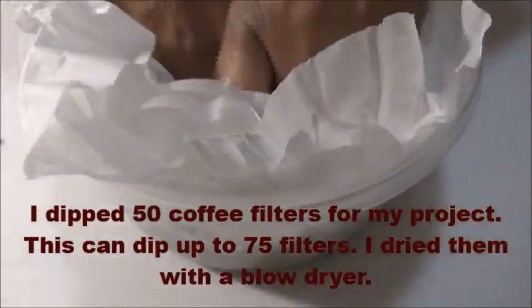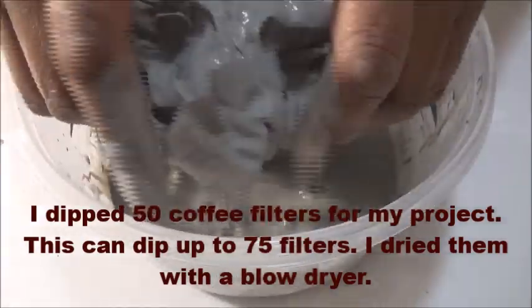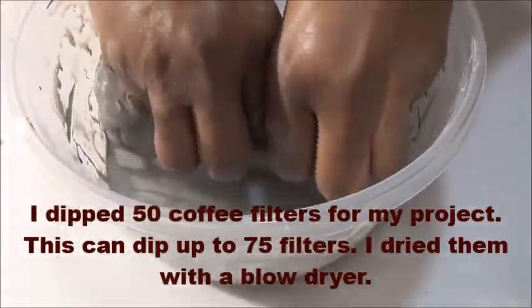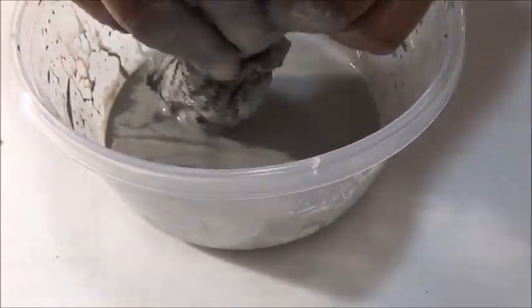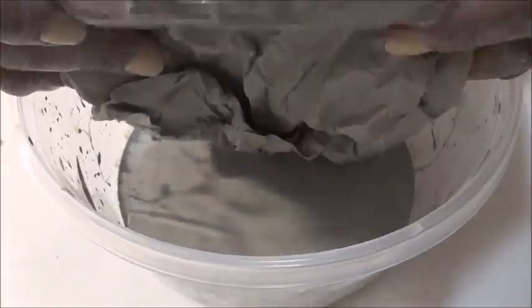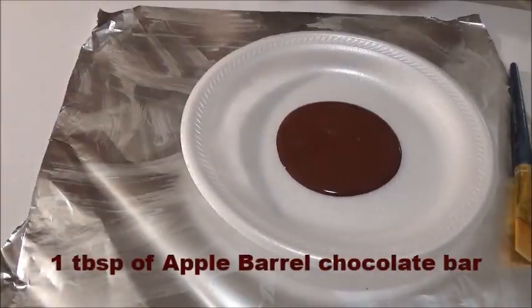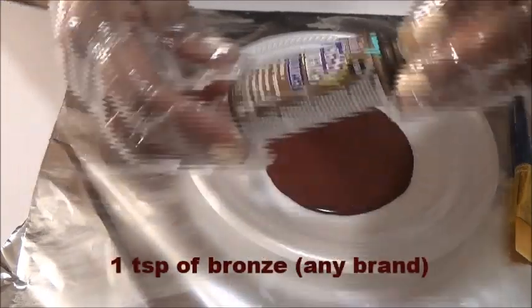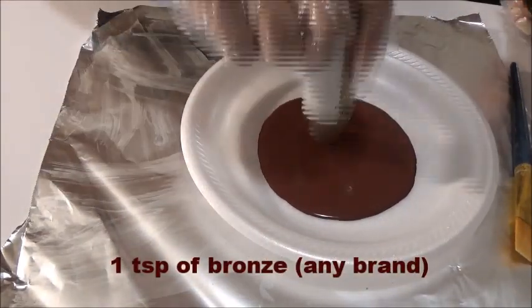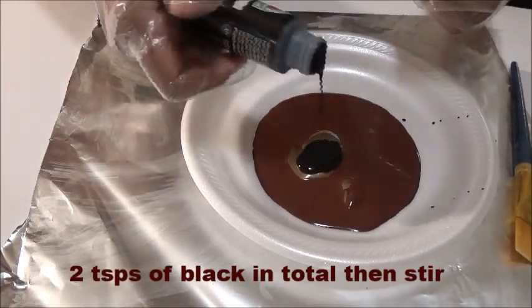I dipped 50 filters in here, but in hindsight I would have dipped more. I don't want to have leftover paint — have a jar or something airtight to store it — but it's better to have more filters done than not enough. I advise going ahead and mixing as many as you can. Now I'm mixing the darker colors and I think I need about 25.